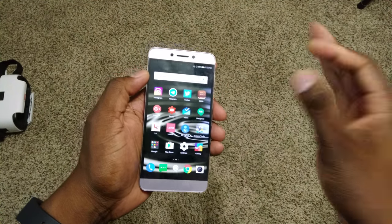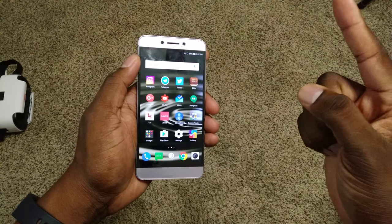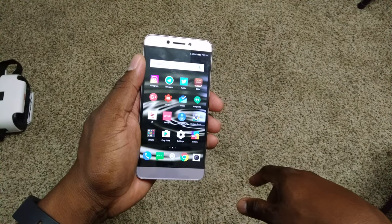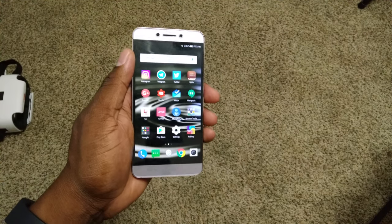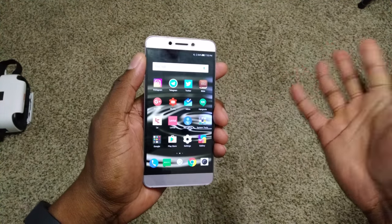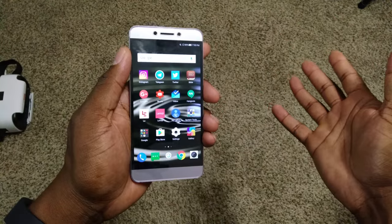Price point is where this phone really wins. I got it for $129, and they threw in a free case and tempered glass. Even if you pay $150 or $249, the value is there. They had several different prices, and during Black Friday you could get it for $129.